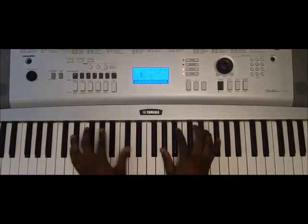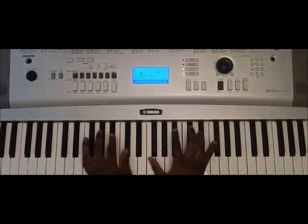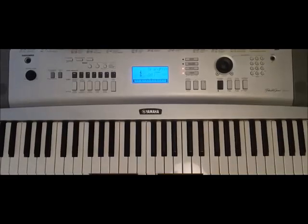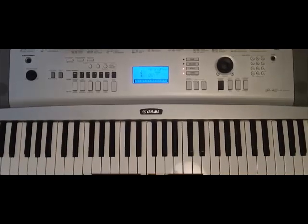And then we go to the key change. So for the key signature, we're going to have two key changes. We're going to have the first one, which is in B major, and I'll play the scale. And the second one is going to be E flat minor, and I'll play the scale for that as well.